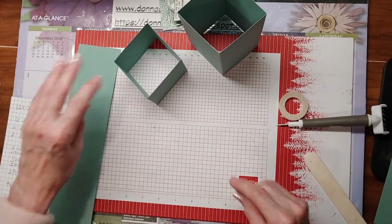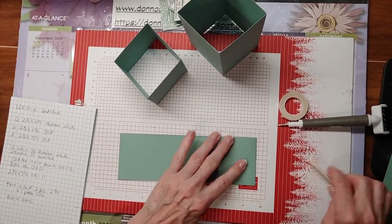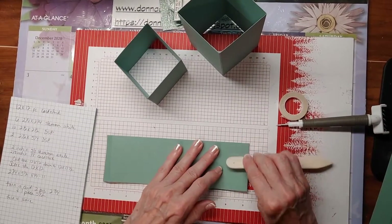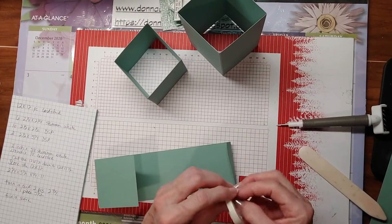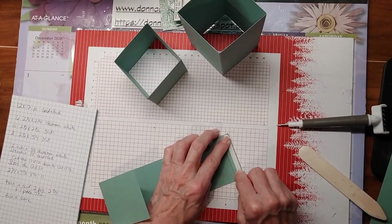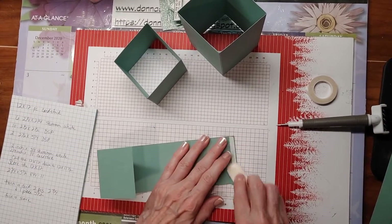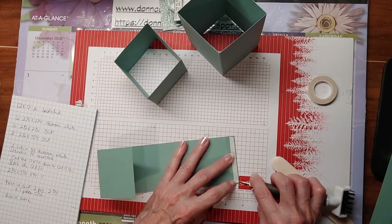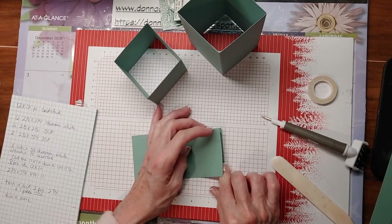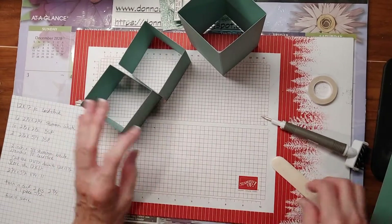Let's do our last one. I love tearing tape — that way you don't have to take time to reach for your scissors and cut it off, you can just tear it. Burnish it a little bit, pull that off, and then just bring this straight down so it's going to be straight. There we go — pretty cool, huh? I like it.